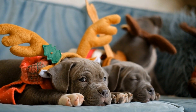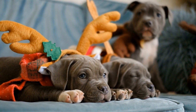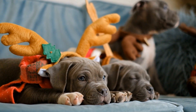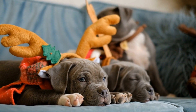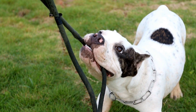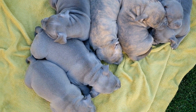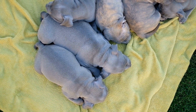Another aspect to consider when training American Bullies for flyball is their socialization with other dogs. Flyball competitions involve dogs being in close proximity to each other, and it is important to ensure that your American Bully can interact well with other dogs. Proper socialization from a young age will help them to be calm and focused during competitions. Engaging in regular playdates and attending dog training classes can aid in socializing your American Bully effectively.